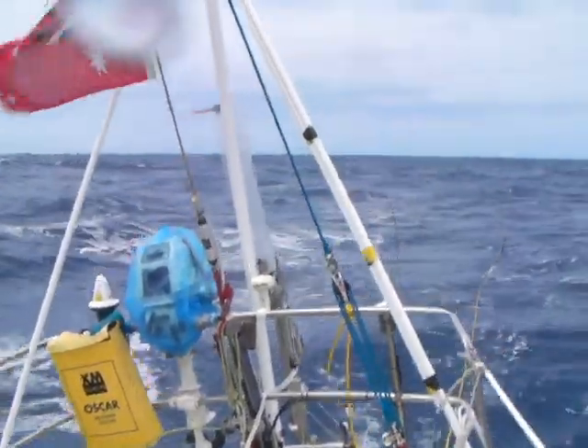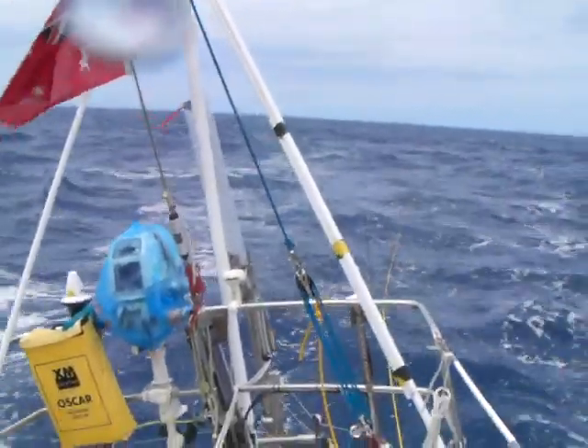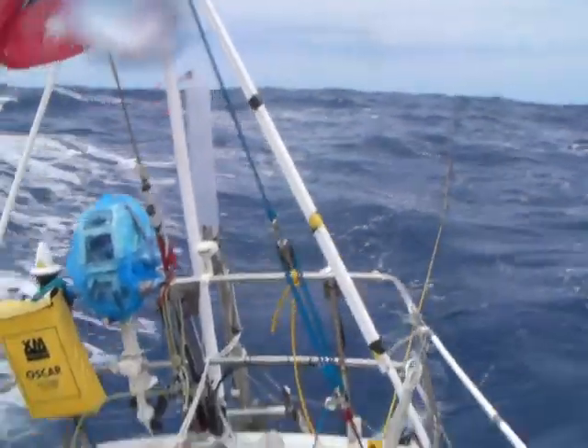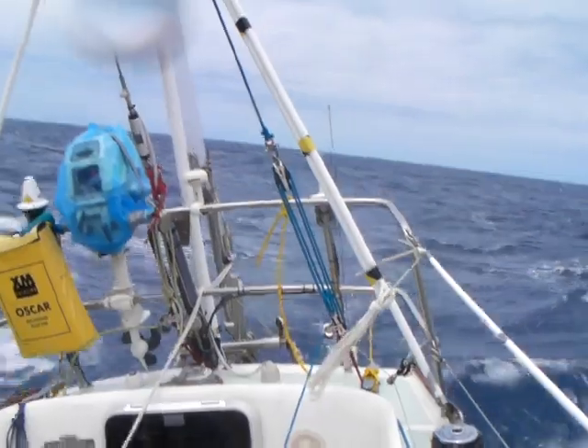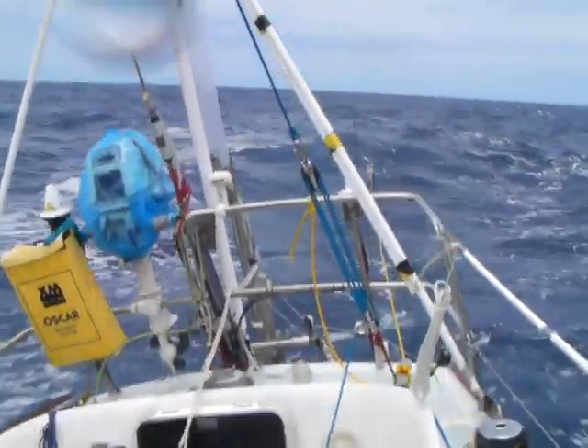Not bad at all, particularly in these seas. There's quite a lot of wind and the boat's moving quite fast through the water, so there's a lot of leverage and a lot of exertion going on down there.